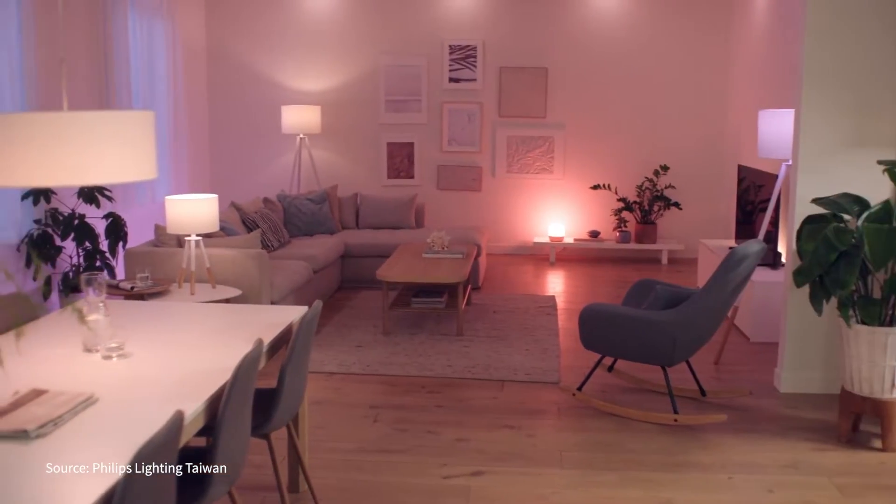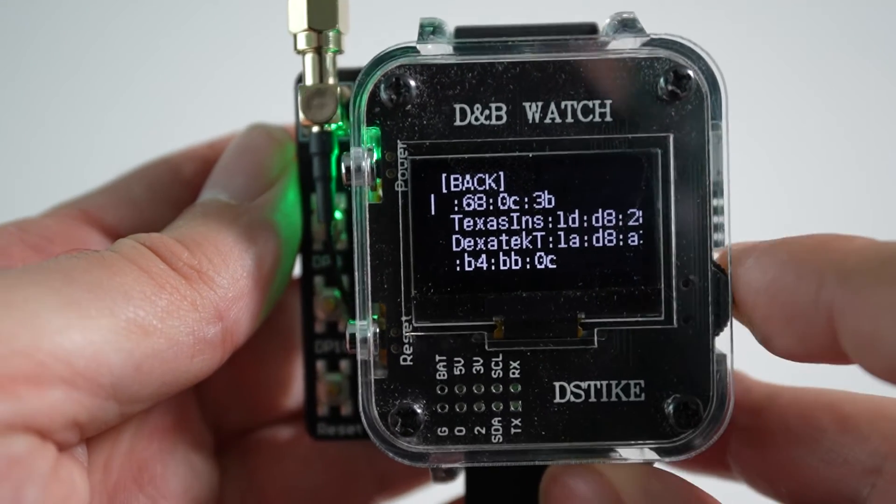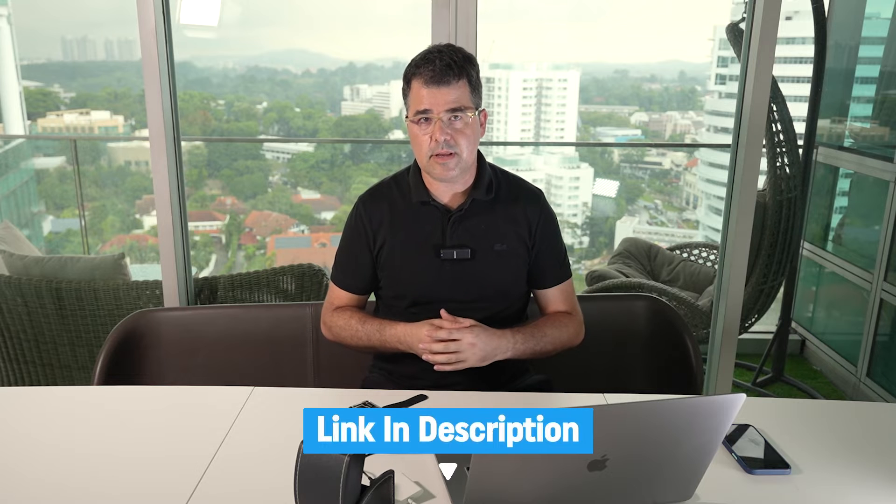On top of the chip there is a little screen and battery that runs a simple deauther tool written by a programmer called Spacehuhn, which is by the way a very cool project — I will leave the link in the description so you can look it up. With this watch you can kick off any device from a 2.4 GHz Wi-Fi network. So what can it do? As I said, this deauther watch can knock a device off its Wi-Fi network, which is very annoying.